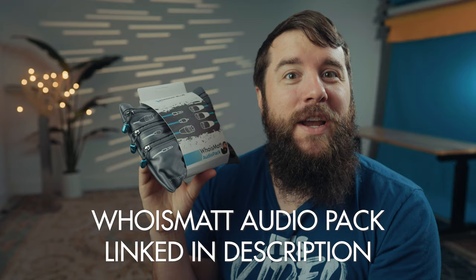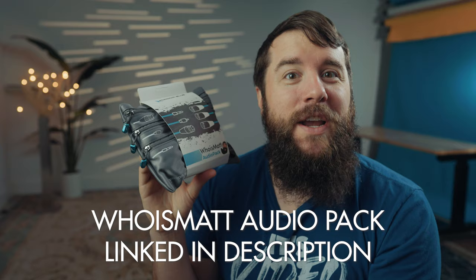If you don't want to stress about audio on a wedding day or have to overthink your audio cable setup, just get the Who is Matt audio pack, bring it to a wedding, and you're going to be ready to record. This is going to save you so much time — you can buy the audio pack down below in the video description right now. Go check it out, I'll happily wait.